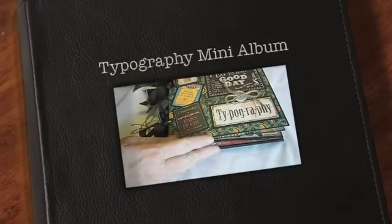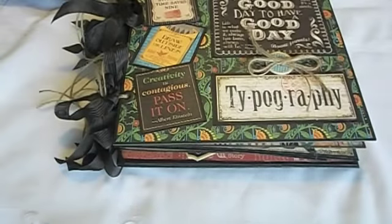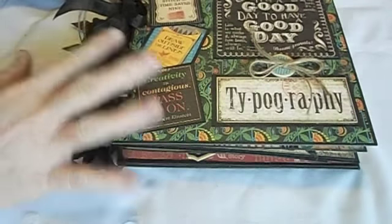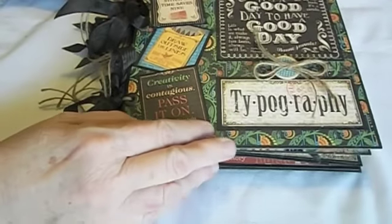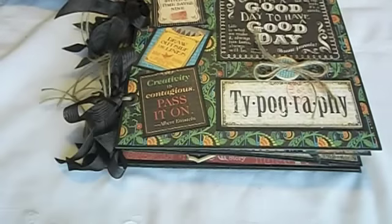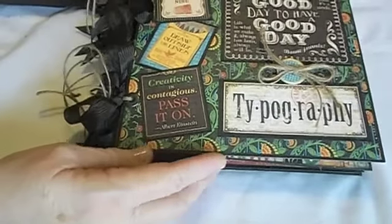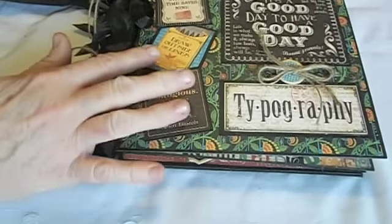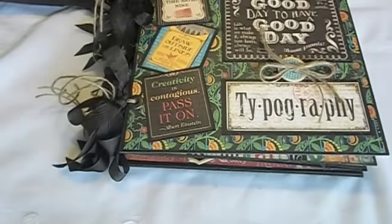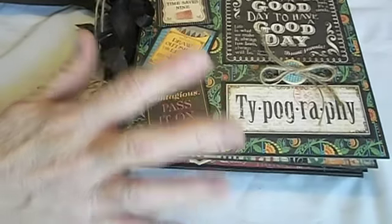Hi everyone, this is Suzy with Creative Cafe and this is the typography album that I have made. I made it really similar to the Couture album — it's nearly identical except for just a couple of things that I've changed. They are the same style. I wanted to show you this. I actually made this for a swap that I'm doing with Kira. I hope that you like this. The typography is just really cute — it has a lot of colors that are so bright. The greens and the reds and the yellows are almost like an orange, and they're just gorgeous.